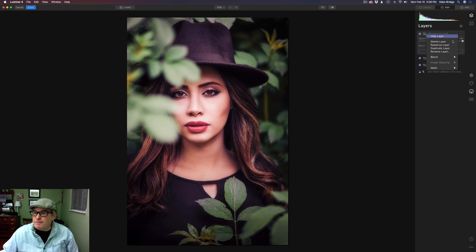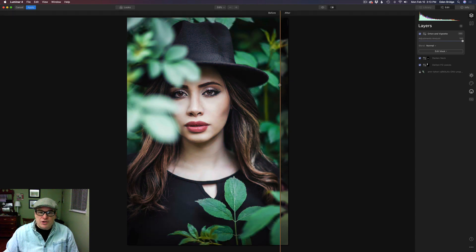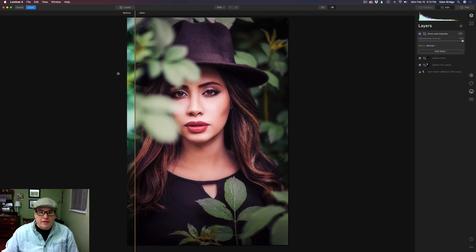Let's come back to Layers and rename this layer 'Orton and Vignette.' Let's click the split screen to see where we've come from — here's the original and we've come to this. That's striking. I really think that looks nice with that color grading on there. Let's click off the split screen and click the eyeball: here's the before and here's the after. Our eyes are definitely going to our model, and that little bit of color grading looks really nice.